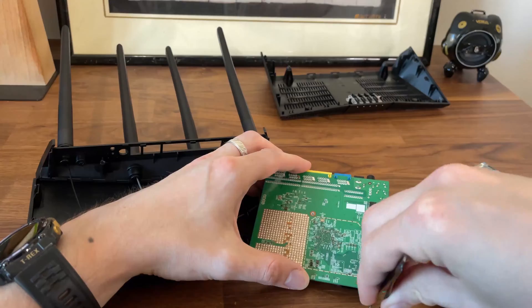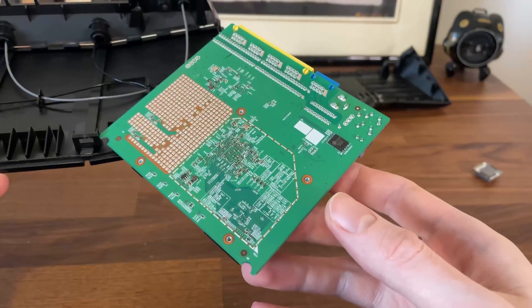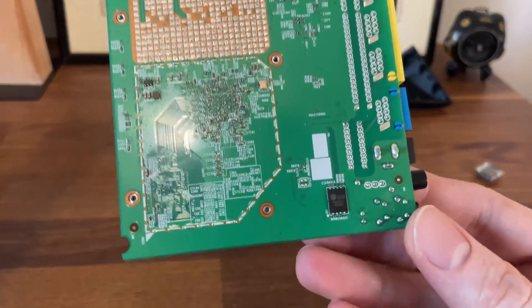I also saw one of the main components here, but the rest can be found on the other side beneath the aluminum cover.